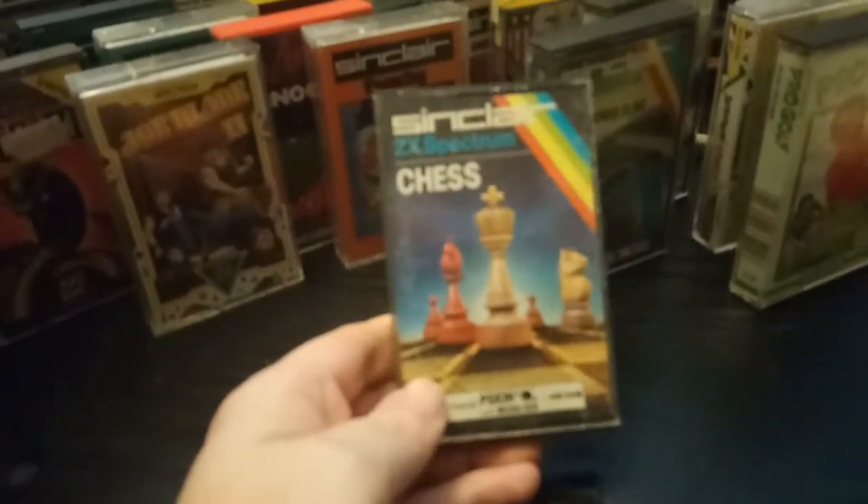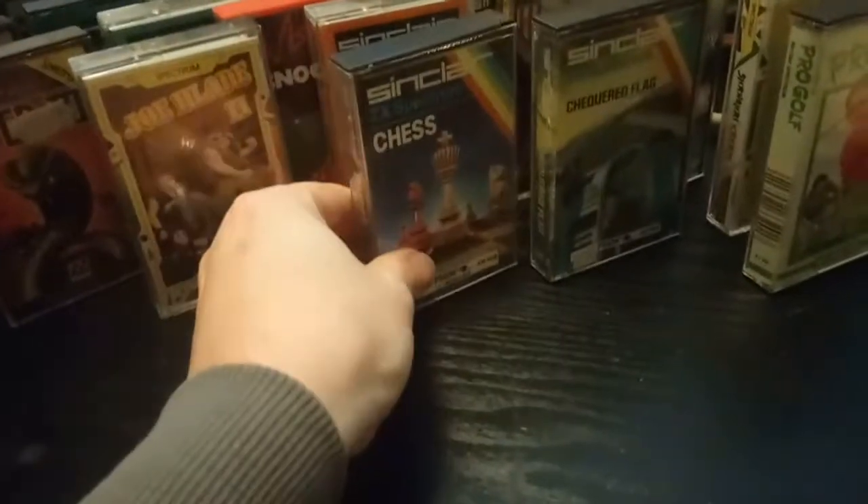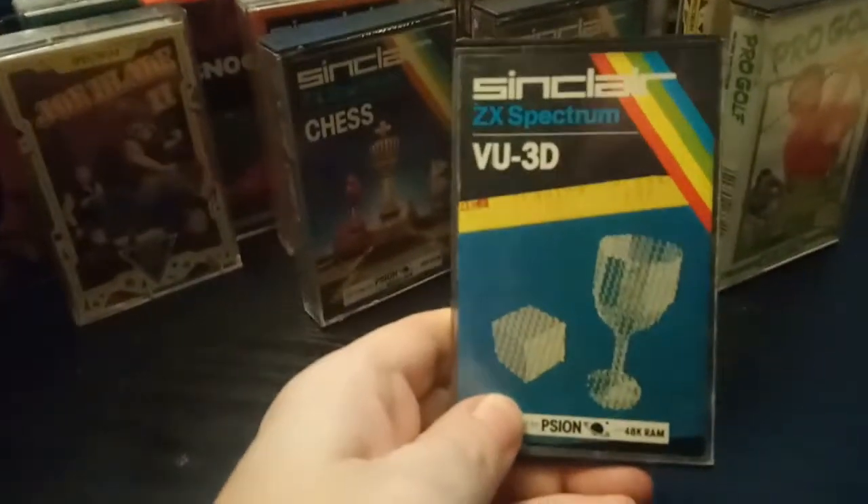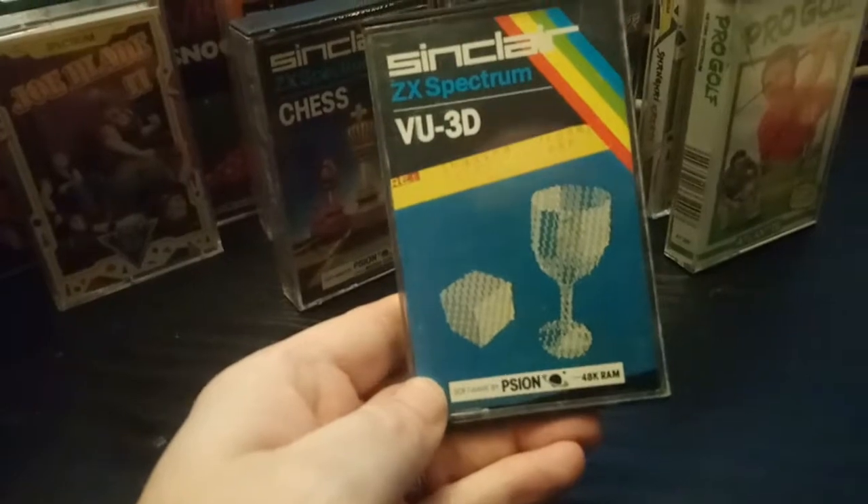Sinclair ZX Spectrum Chess. It's a chess game.